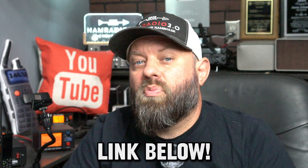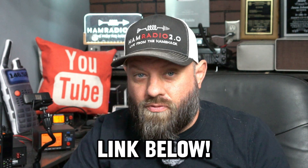Spec 5 is the company, and Spectre is the name of the device. I'll put a link in the description below, so go check that out. Thanks for watching today.